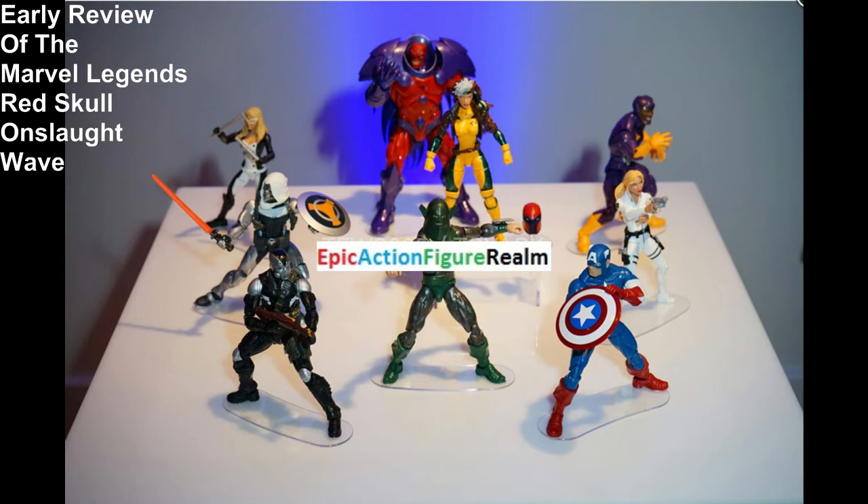Is he the main appeal of the wave? In my opinion, he is. Now, what do I think about the textures, the shadings, the decos, the sculpts, the aesthetics, the hues, and the accessories of these figurines?